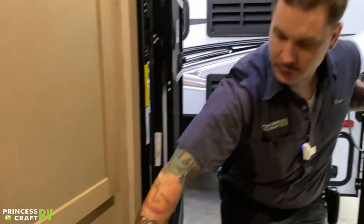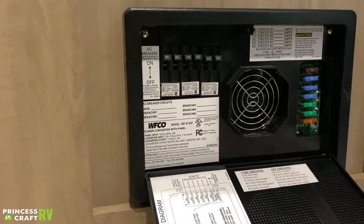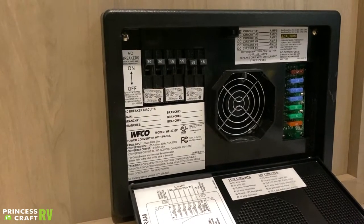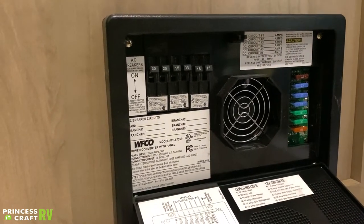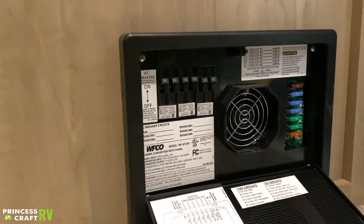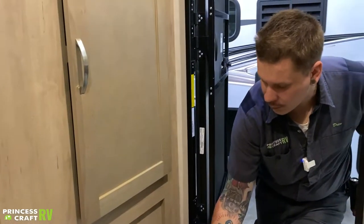On the other side, we have your converter fuse panel and breaker box. On the right are automotive blade-style replaceable fuses for your 12-volt appliances. On the left are light-switch-style resettable breakers for your 110-volt appliances. Everything is labeled right there on the door for both power sources.